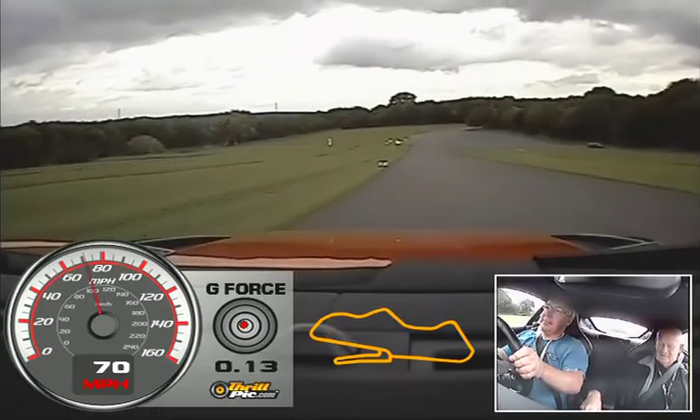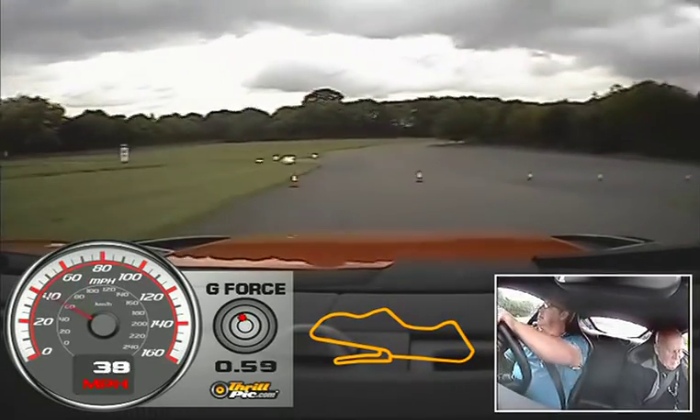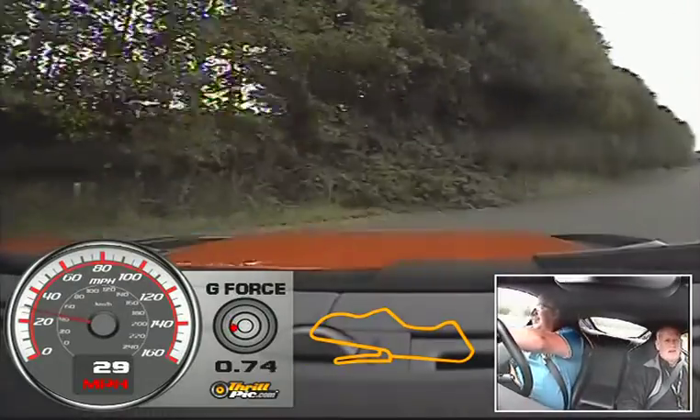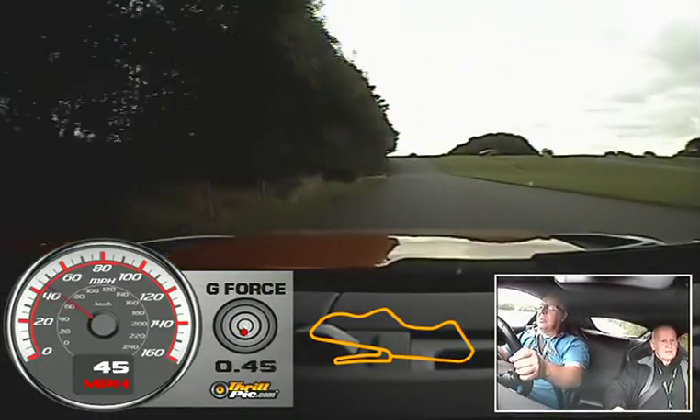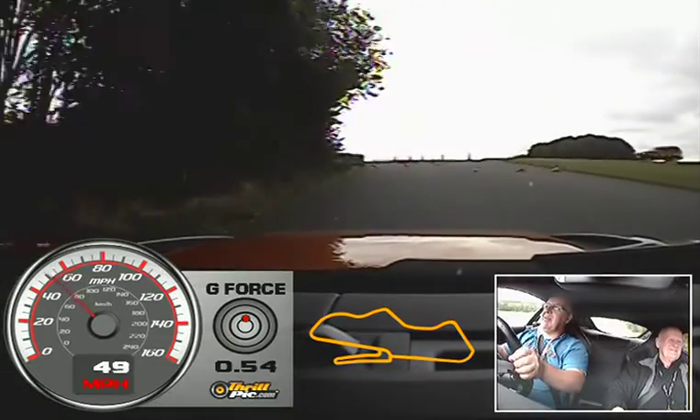Look at how this thing flies. Put a load of exhaust on for you. Try it now. Oh my God, that's lovely — that sounds like an American V8.